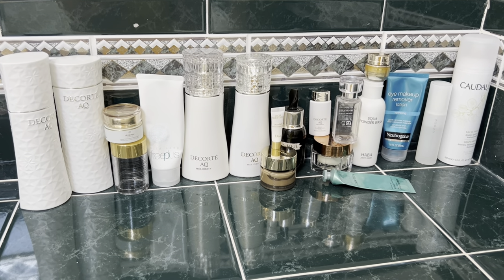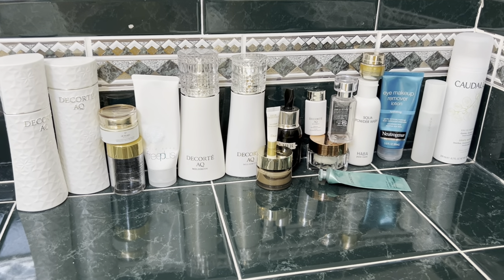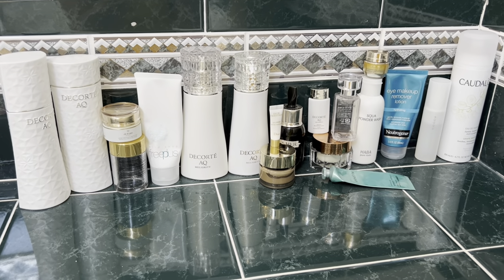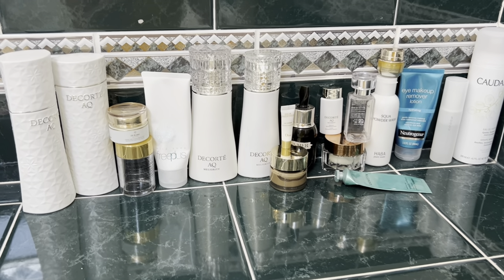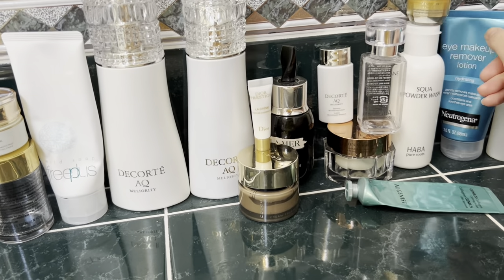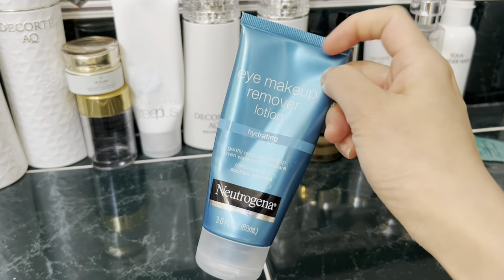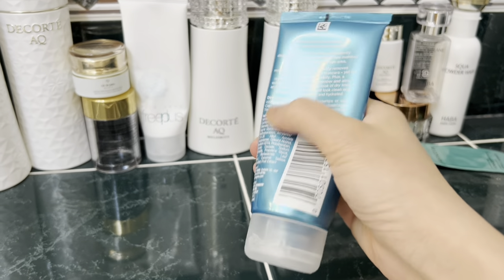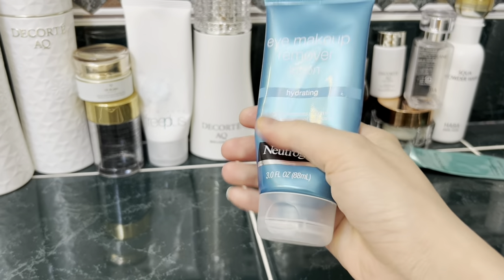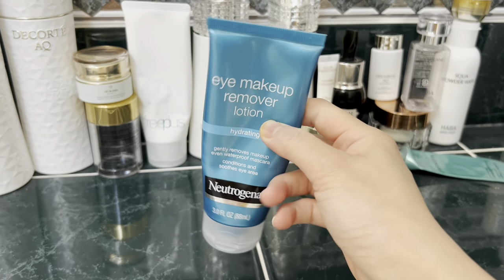Moving on to my empties from the past several months — approximately 20 skincare products covering March to June. Starting with cleansers: I recommended this eye makeup remover in a previous video. It's completely gone, and unfortunately the manufacturer has discontinued this product, so we no longer have access to it. Too bad, because I really loved its lotion-like texture for removing eye makeup including waterproof products.